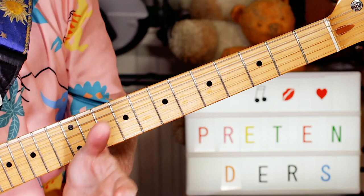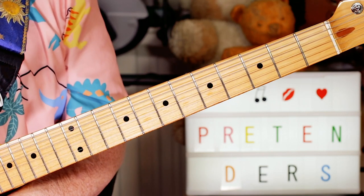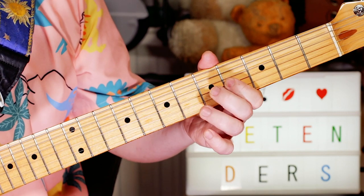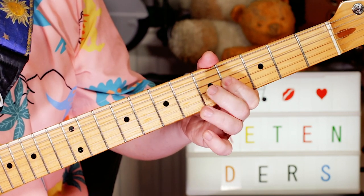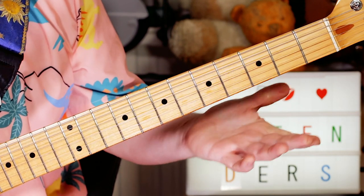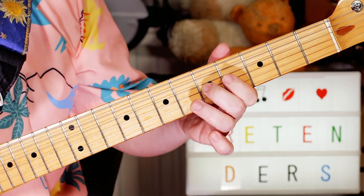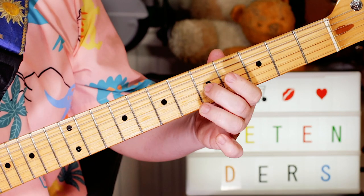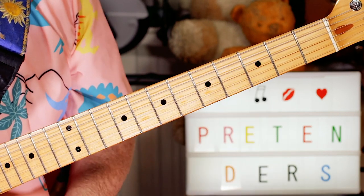Hey guitar buddies, that was the Pretenders classic 'Don't Get Me Wrong.' On the main guitar, I started with this riff — a very simple two-note riff, just going between a C and a B, frets 5 and 4 on the G string.